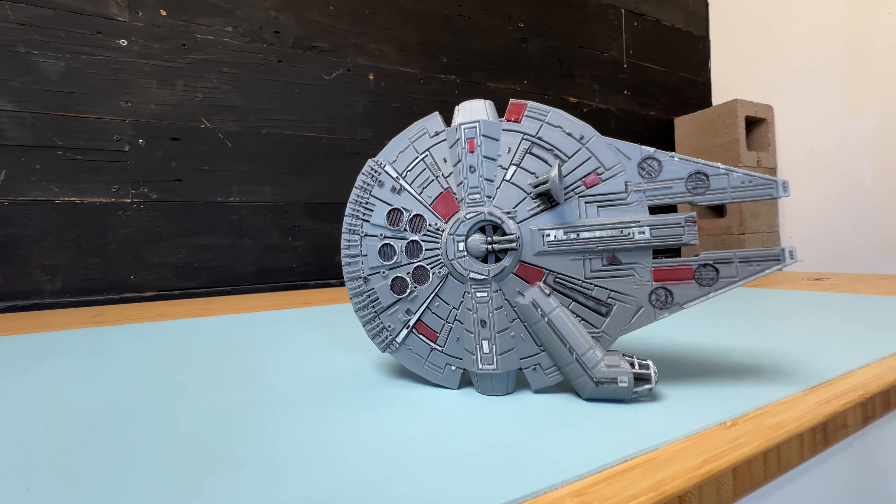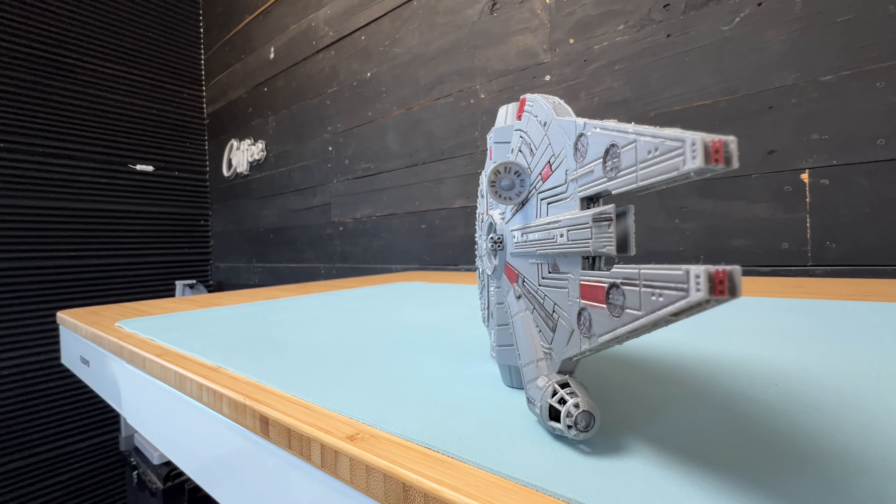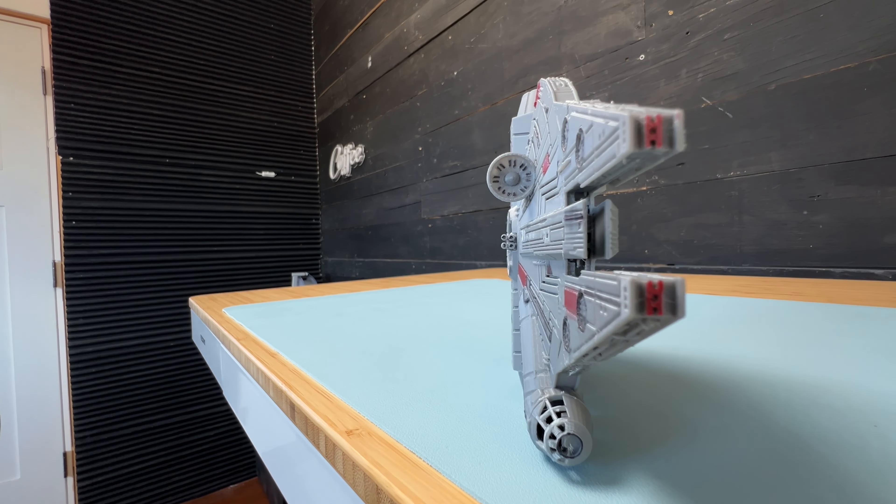This is what the raw footage straight off of the iPhone looks like. And now I'm going to show you what it looks like after editing.